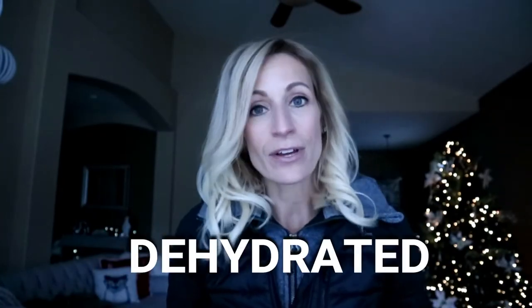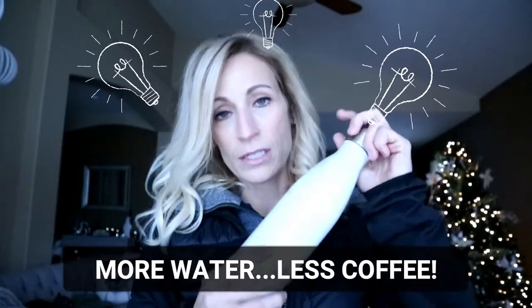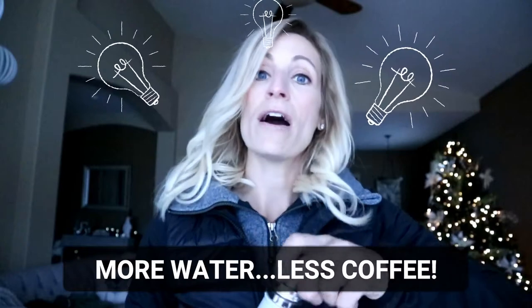Hey everyone, it's Tracy of Move Daily Fitness. I'm having a big issue right now — my eye's twitching. I train an ophthalmologist and he says it's because I'm dehydrated, I drink too much caffeine, and that's why my eye is dry and twitching. So today's solution: drink more water, drink less coffee.